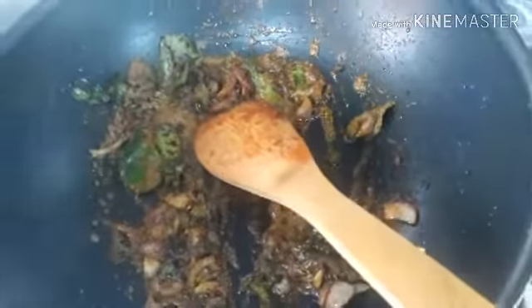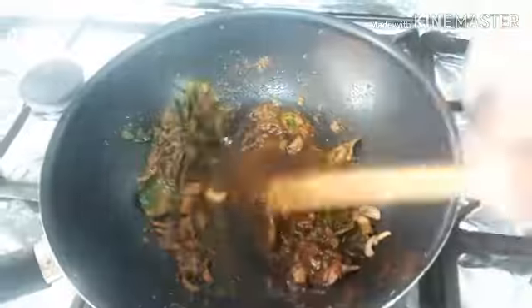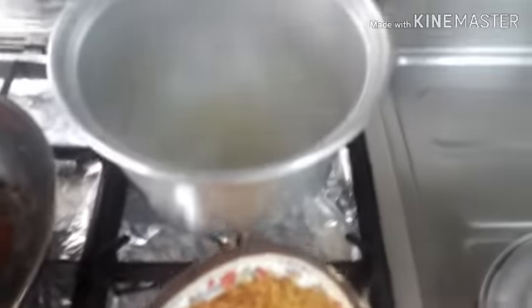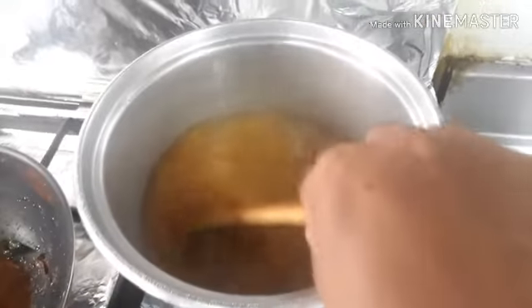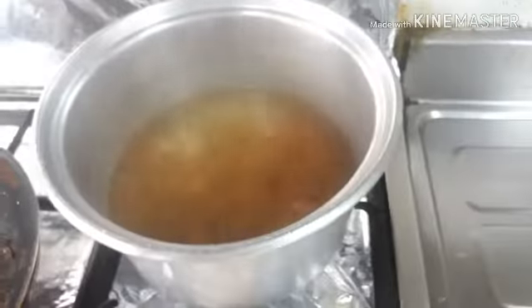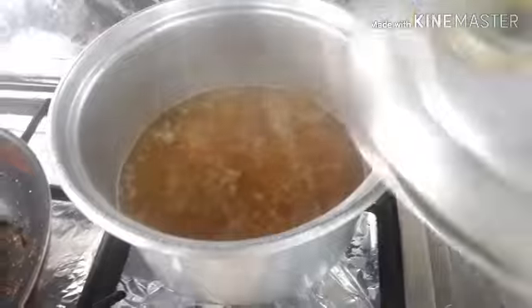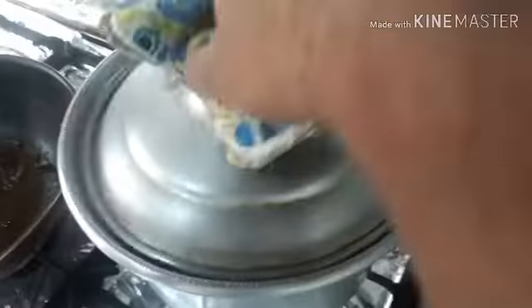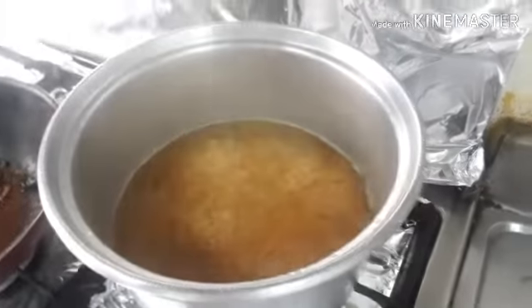If you like the video then share it with your friends. You can check out our other videos by clicking here. Tell us what video you want to see next. And don't forget to see. Look friends, now we have water. I am going to put it in the water. This water is very warm. We will put it in the water.